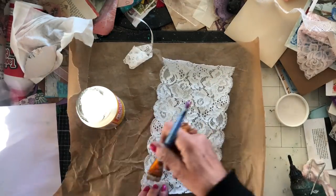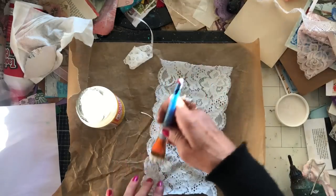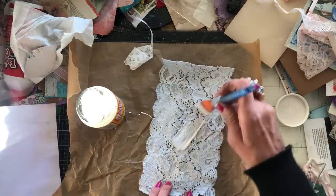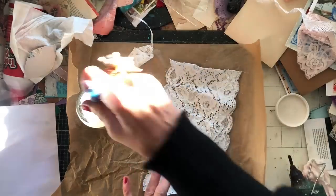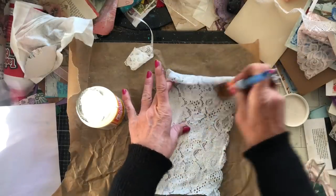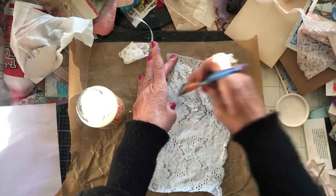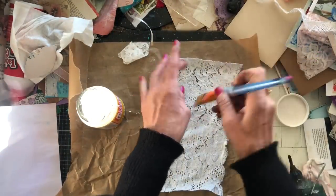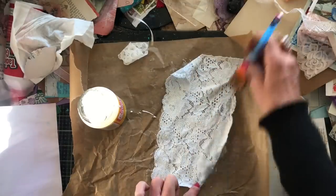I have to be honest, the lace is not the easiest thing to spread onto - it's kind of moving. It does absorb a lot, so you've got to be prepared for using quite a bit. You could probably use watered down PVA glue for this - I think that would work absolutely fine too. I was just going for a time-saving method with the Mod Podge. That's the first one - I'm going to put that to one side to dry. I will probably have to dry this with my heat tool.